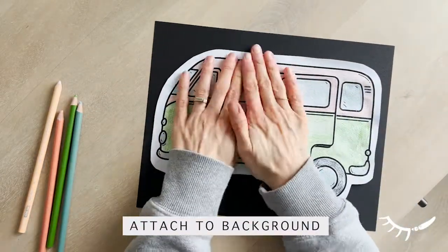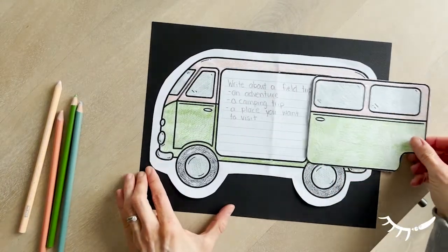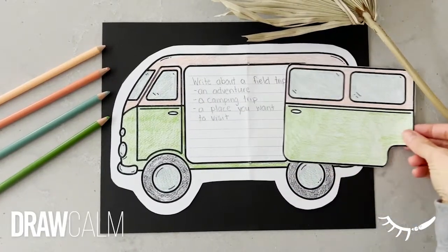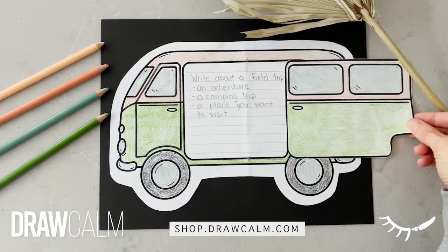I hope you have fun inventing stories or recounting adventures with this craft. To be continued...